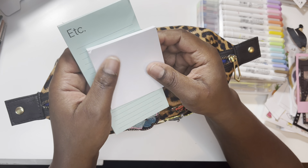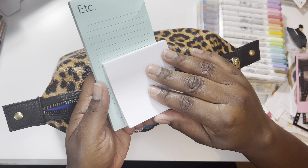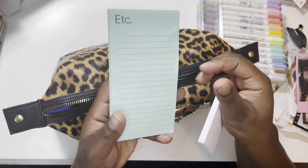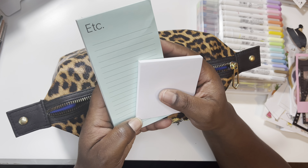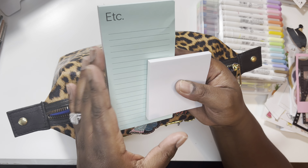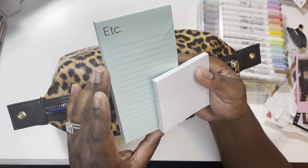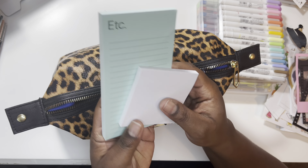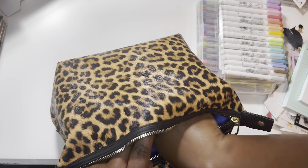I have Post-it notes in here just in case — just a white stack, and then this is a collection from Target. I'm not sure if they're selling this anymore; they had a huge collection of different printed Post-it notes by the Post-it brand. That's one of the ones I kept.